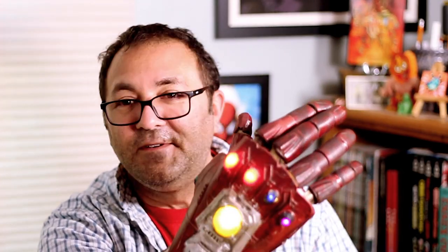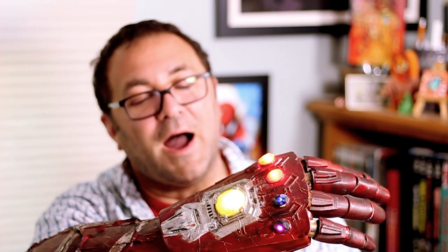This is the DO3D Infinity Gauntlet. I wanted to go for something different here — I printed the one that was post-snap. So spoilers, this is after it gets snapped and it looks all destroyed. I weathered it up and really made it look beaten up and destroyed. That's why some of the gems are a little not super bright.